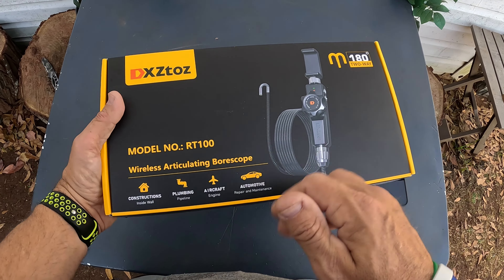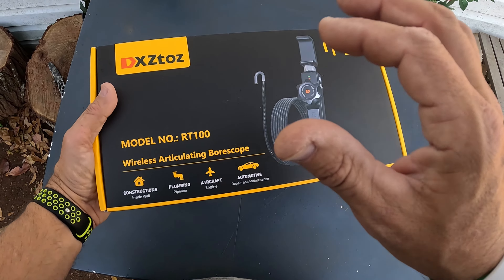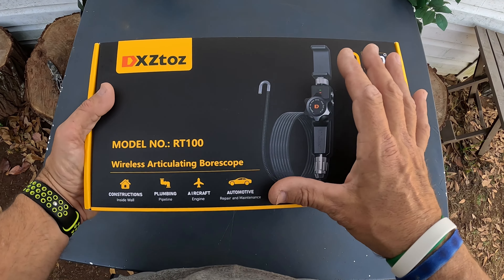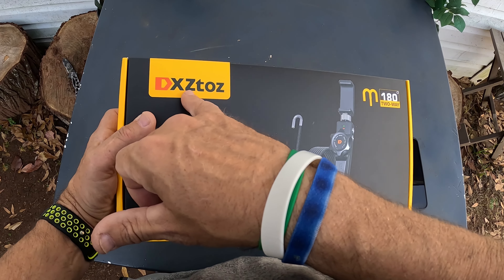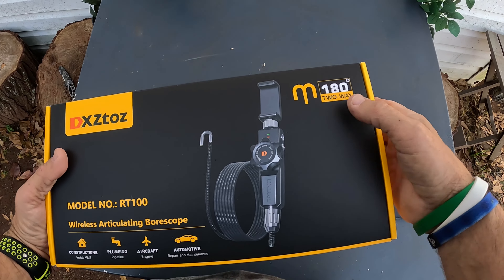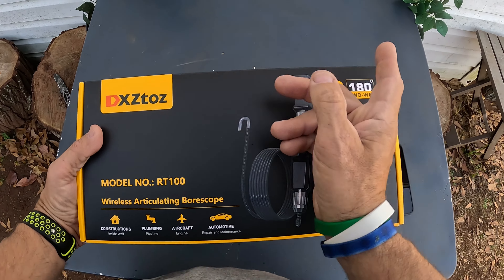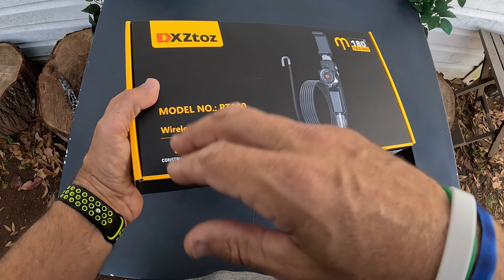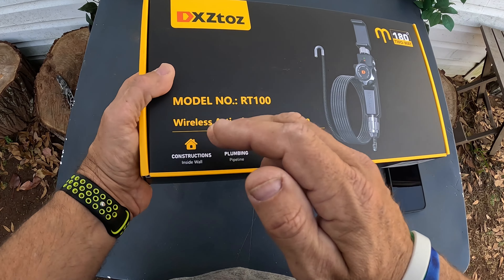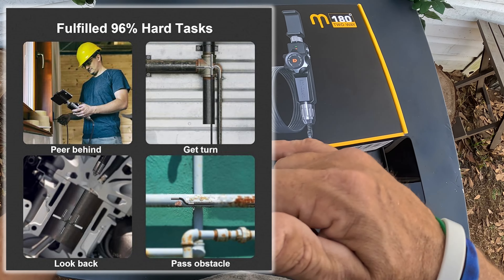What's up everybody. In this video I have a wireless articulating borescope. This is from the company Dextos and this is a 180-degree rotating model — it can kind of snake around like that. The model is the RT100 and it's great for looking inside walls, construction, plumbing, aircraft engines, and automotive repair and maintenance.